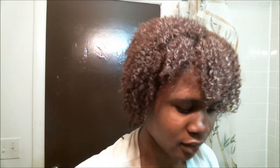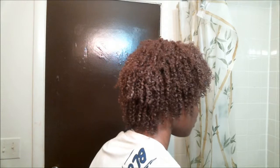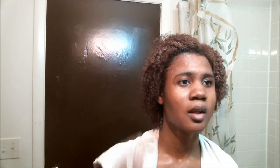This is how it looks wet. Okay, so that's my hair wet. Guess I'll see you guys when it's dry.